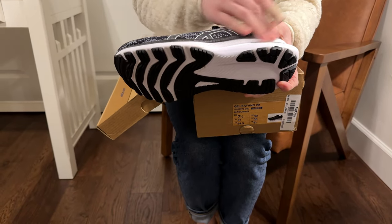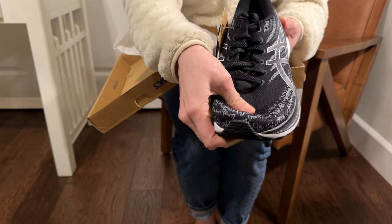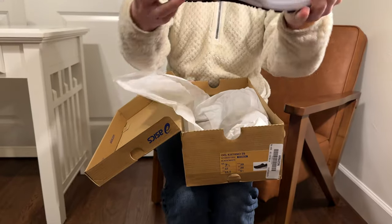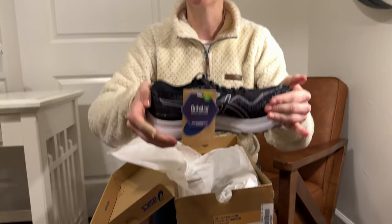It's a nice, crisp white sole. The black on top is some ventilation, like a mesh. And you can see, if I try to bend them in half, there's not a lot of bend, which is really good.